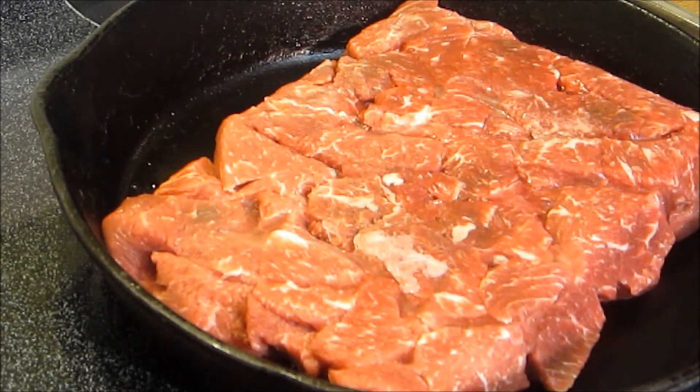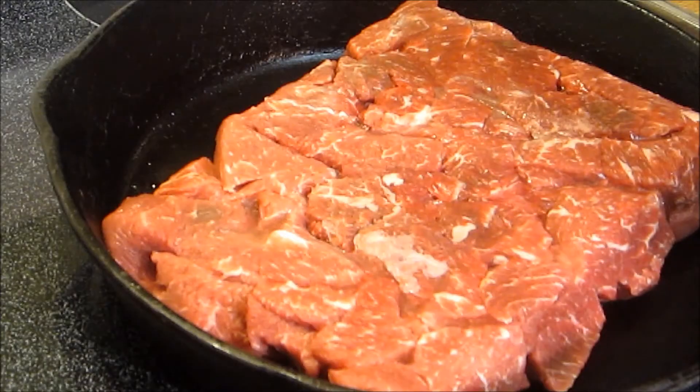Hey everybody and welcome to the Wolf Pit. Tonight we're going to make just a simple beef and noodles. We're starting off a little late in the evening and didn't really give the beef time to totally thaw out, so I've got it in a cold pan slowly bringing up the temperature.